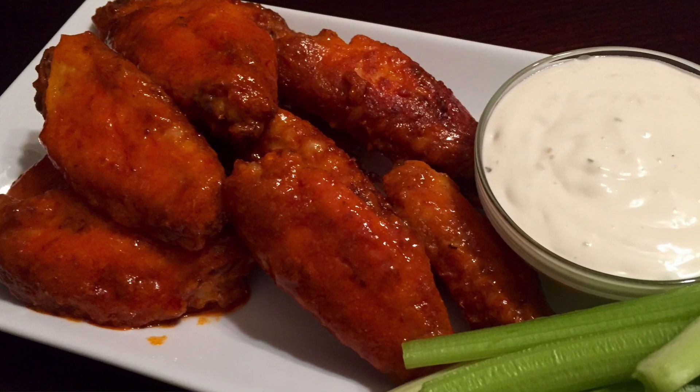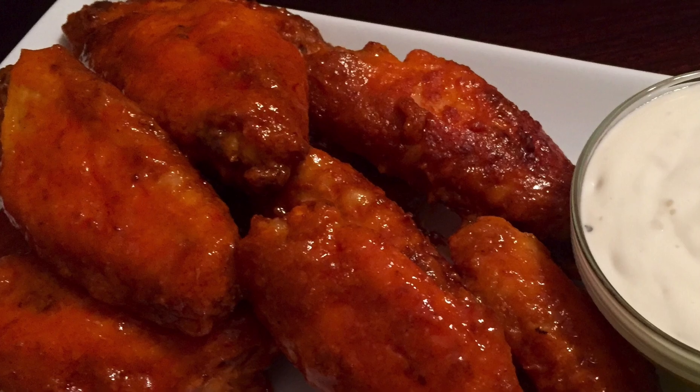Nothing screams football more than some delicious buffalo wings. I know we're hungover on Sundays sometimes and we don't want to cook for ourselves, but if you want to cook homemade buffalo wings, I'm going to show you today how to make crispy wings in your oven so you don't have to whip out that oil or anything, and a delicious homemade buffalo sauce. So how are we going to make our wings nice and crispy this football Sunday, the first one of the season?